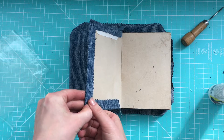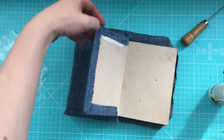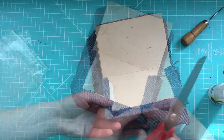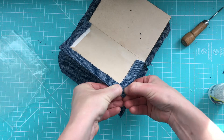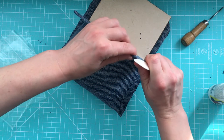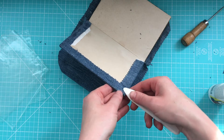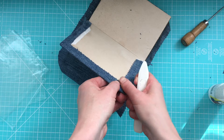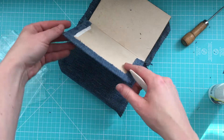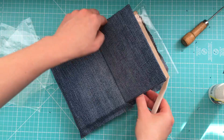Now it's up to you — either trim this extra fabric that you have, or maybe you don't have any. I still do, so I will trim it. You see I have this sort of gap, but it's very helpful. Here you can pull all these fabrics, and with this amazing tool you make it nice and flat and very neat. It's a really nice corner here, and this will be covered with paper.